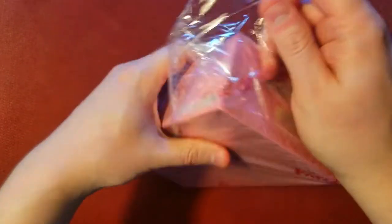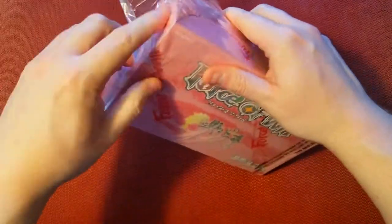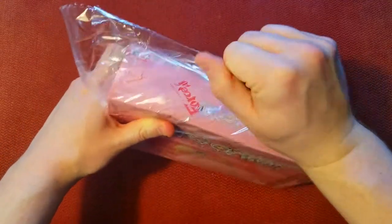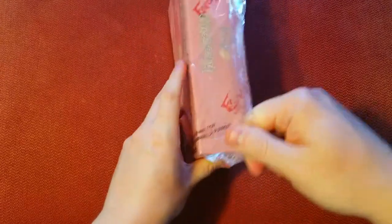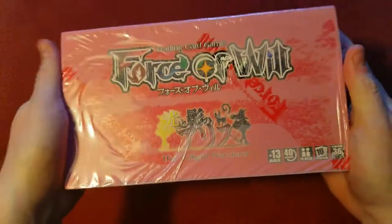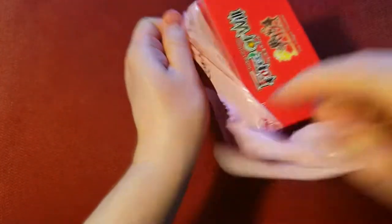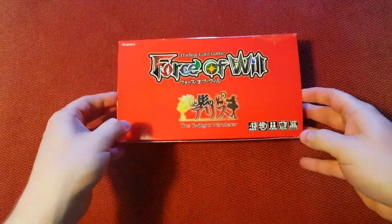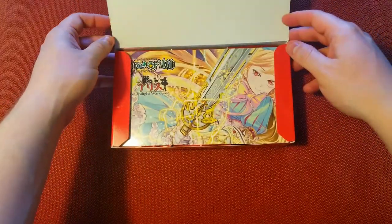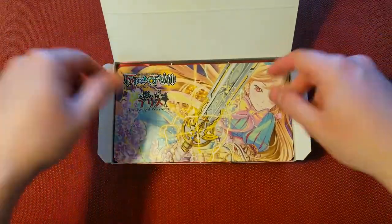It's got all this extra plastic on it. I got one from Amazon and two from eBay. The ones from eBay didn't have all this on it — it makes it look pink, but the box is actually red. This thing is on here tight. Holy cow. Nice and sealed, no tampering here. There we go — it's got more wrapping on it once we even get that plastic off. There's the red. Twilight Wanderer — very nice, sharp looking box. I don't know what the pink version versus the regular red version is. I think there's a difference in the packaging for a reason — maybe a first print, second print. Anybody knows, leave it in the comments below.